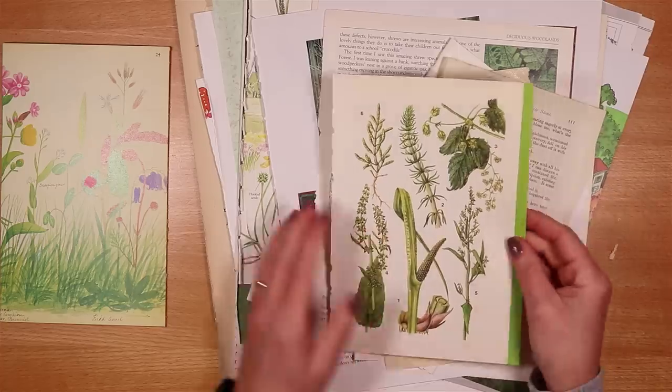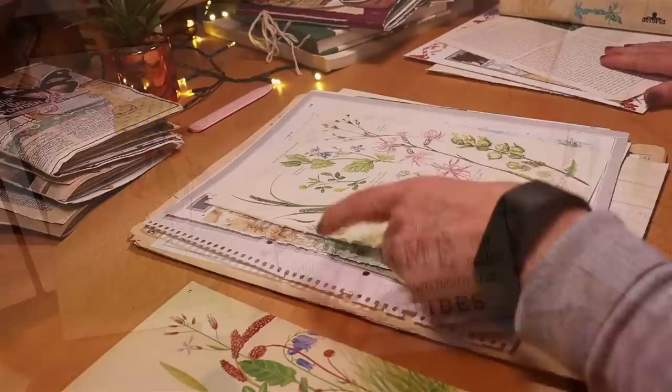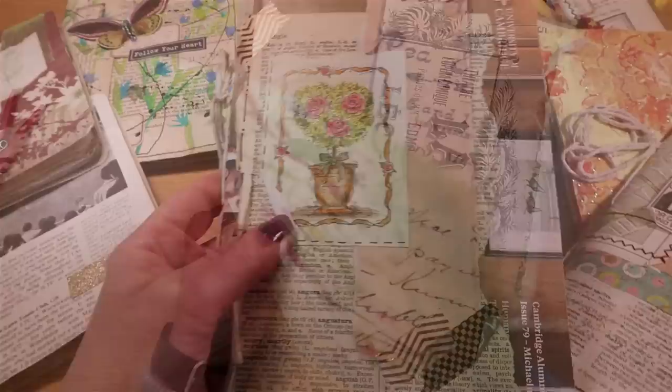Pick your papers, trim and fold them, sort them and simply bind them. Making a junk journal is easy — interesting page folds just add that magic.